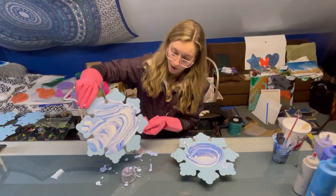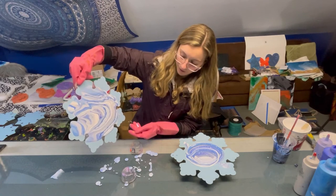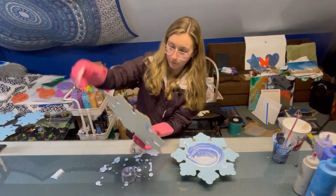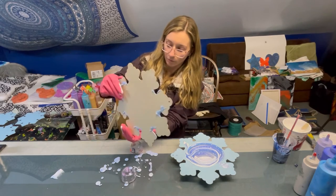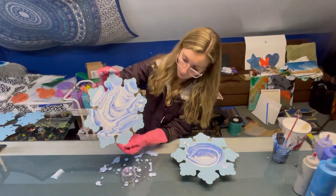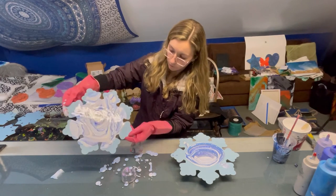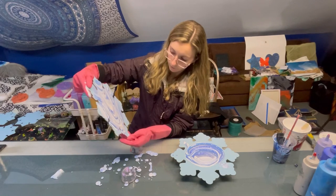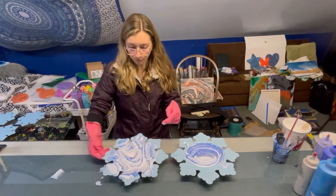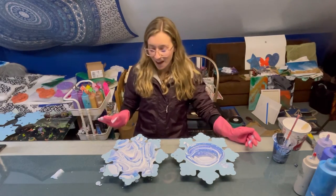This looks awesome — I love it so far. I don't want to stretch the paint too thin so I'm gonna leave it at that for now. Wow, winter wonderland vibes. I love it.